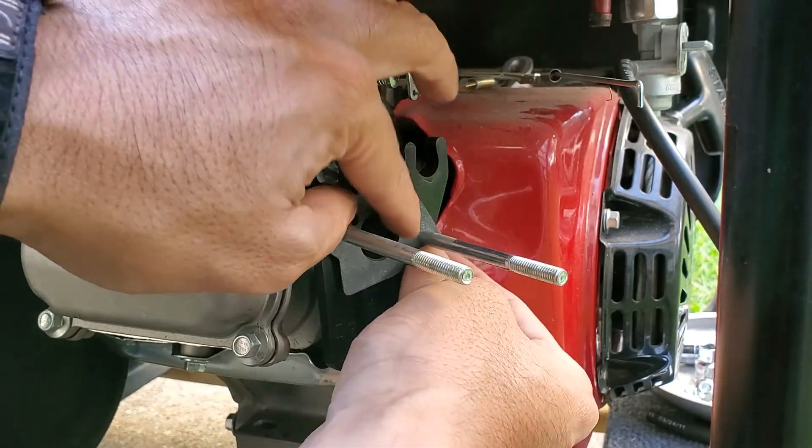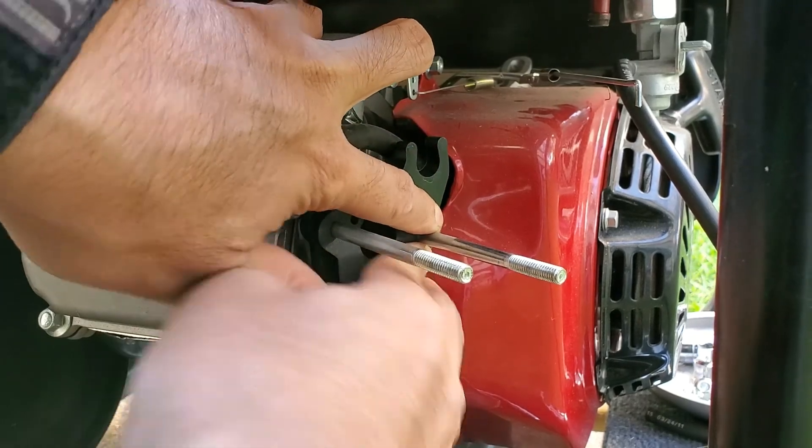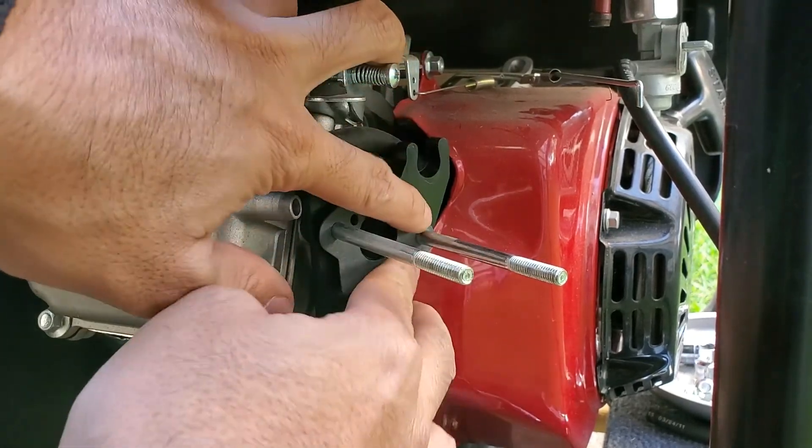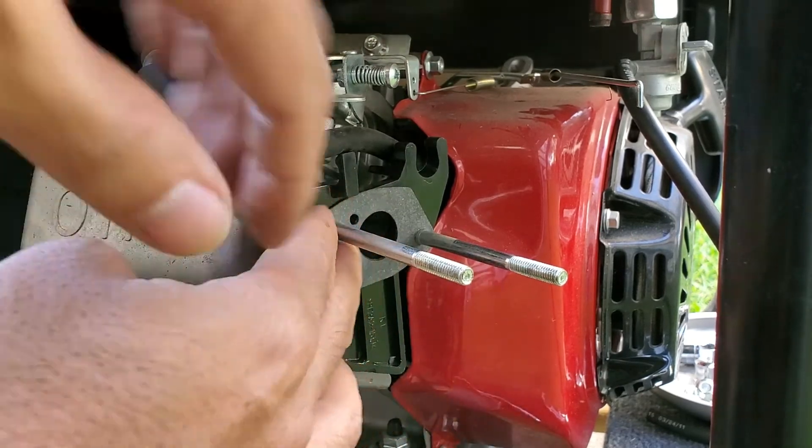Towards the end right there. It doesn't feel like it goes in right, but I think once it gets all pushed back in there it's going to work.